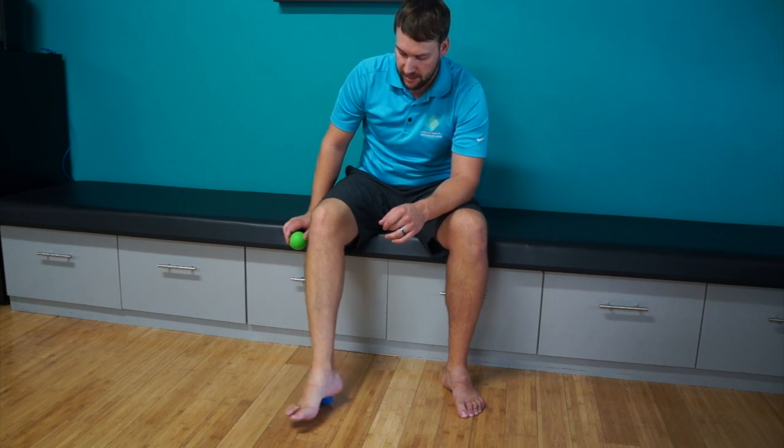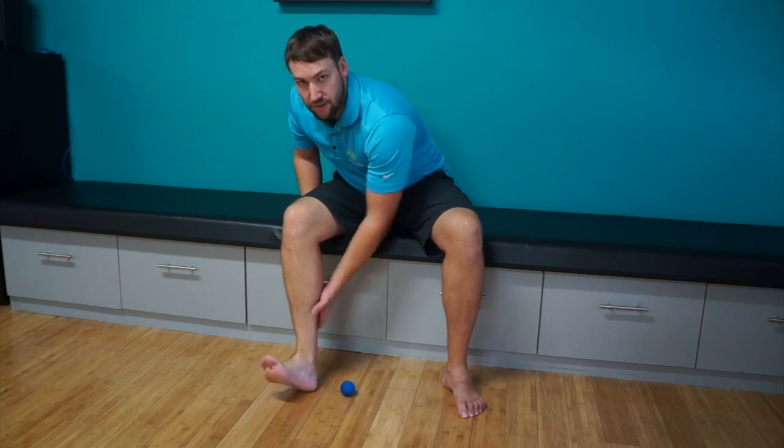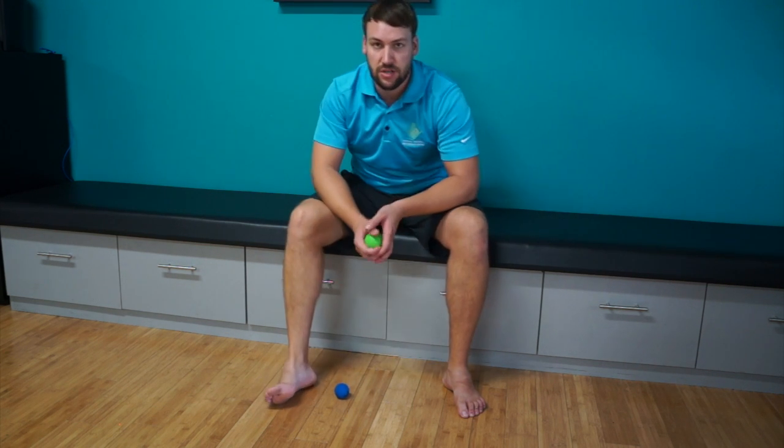Any type of heel pain especially — I would also go through the calf, really try and roll out through here and get all of this loosened up. It'll help take pressure off of that heel.